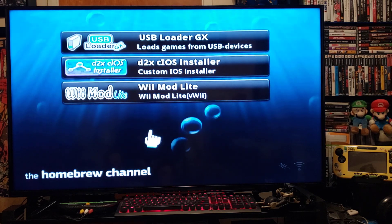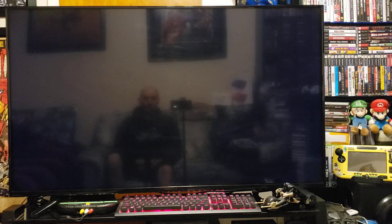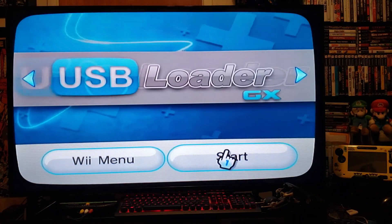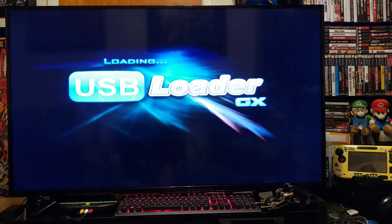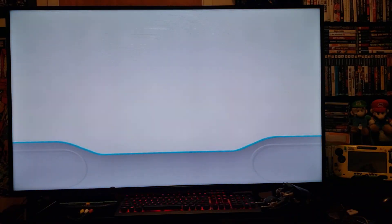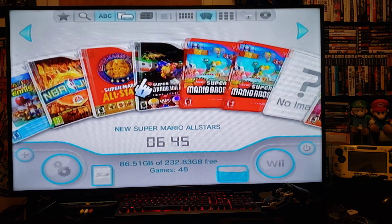I'll show you that on the PC. Now go back to the home menu and load up USB Loader GX from the channel. I have an external hard drive plugged in, but you can also use a USB, and there's also another method that uses the SD card.